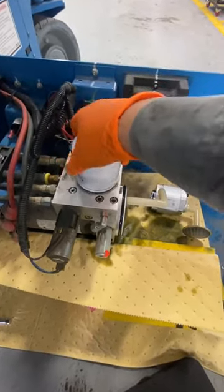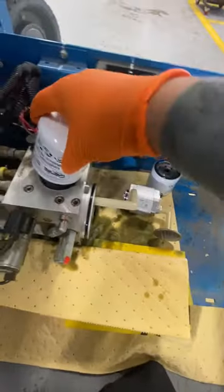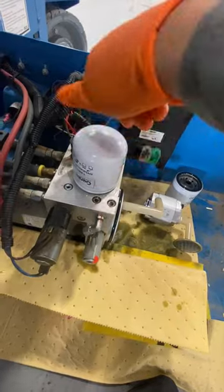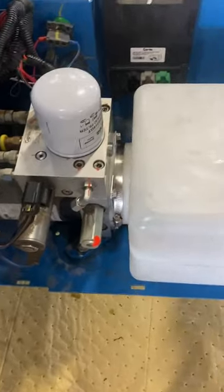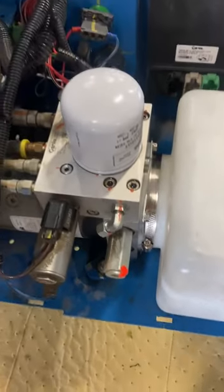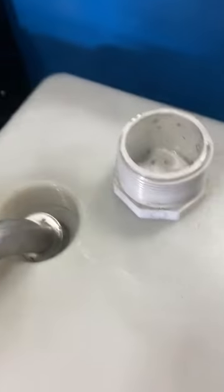Take out the old filter, I'm gonna put that brand new filter on this bad boy. That is a masterpiece — everything lined up. We got that pump ready to go.